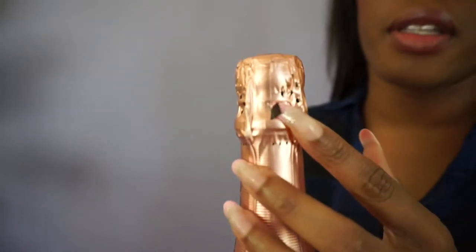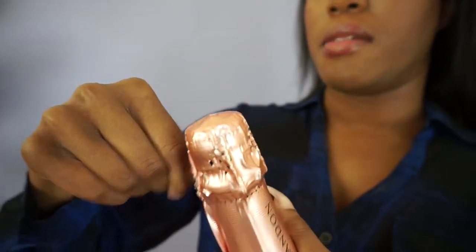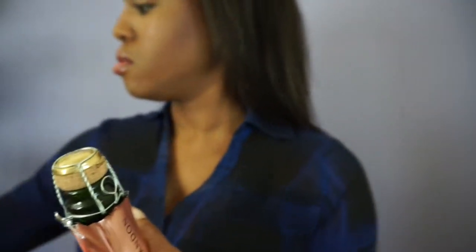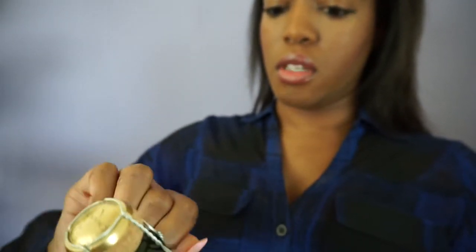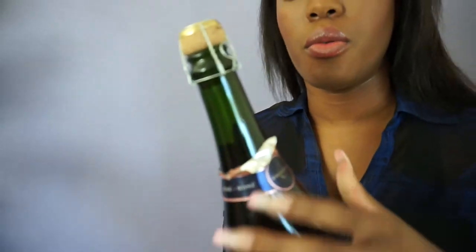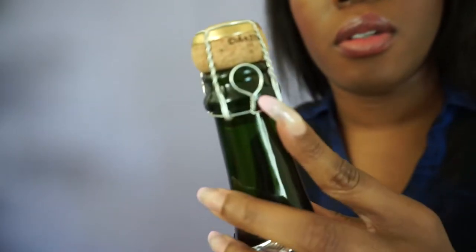You see that little tab right there? You can use that to peel off the foil. I usually do this over the counter, but the lighting in my kitchen right now looks terrible at this time of day. Bottles are relatively heavy. Really, if you want, you could take all the foil off. This is so much easier when you're not standing up holding a heavy bottle. Alright, so you see how it has the little wire cage around the cork.